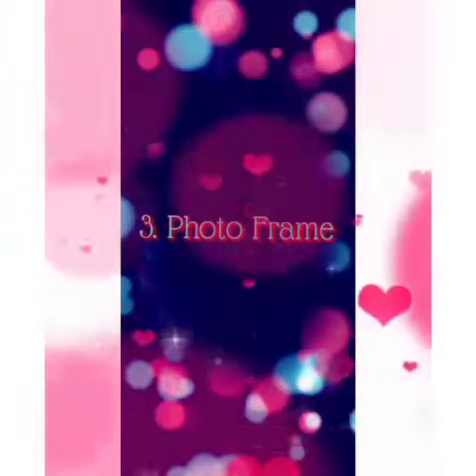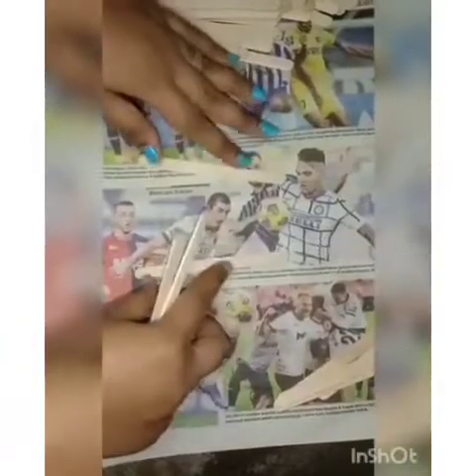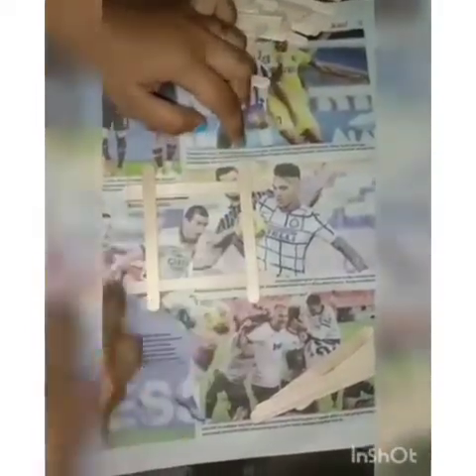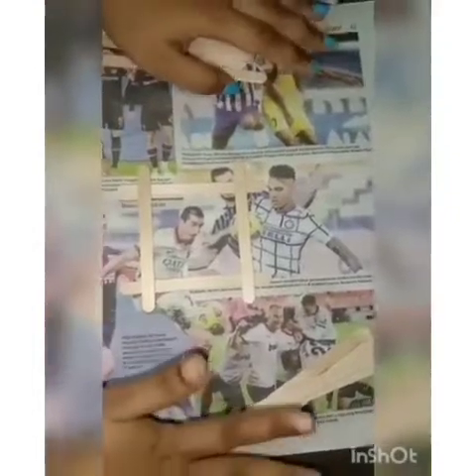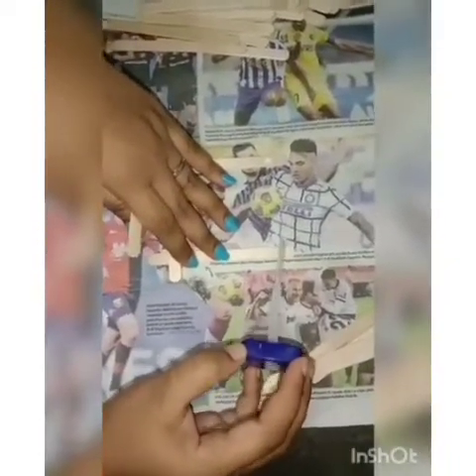The third DIY for today is a photo frame. You need ice cream sticks and white glue. First, take four ice cream sticks and make them into a square. Watch this video carefully to understand how to make this photo frame easily. Use white glue to stick the ice cream sticks on each side.